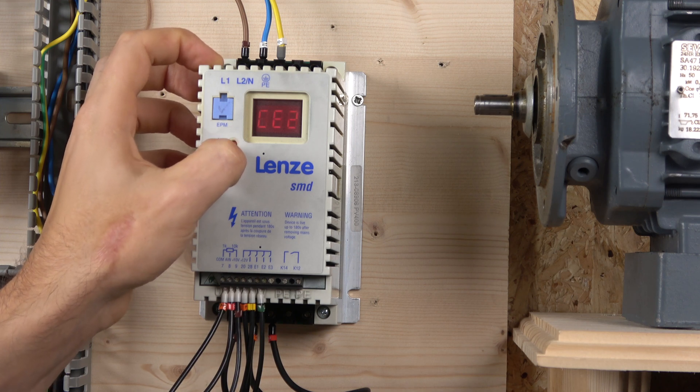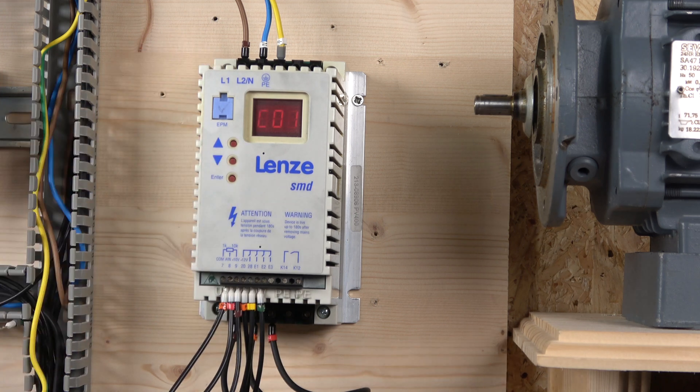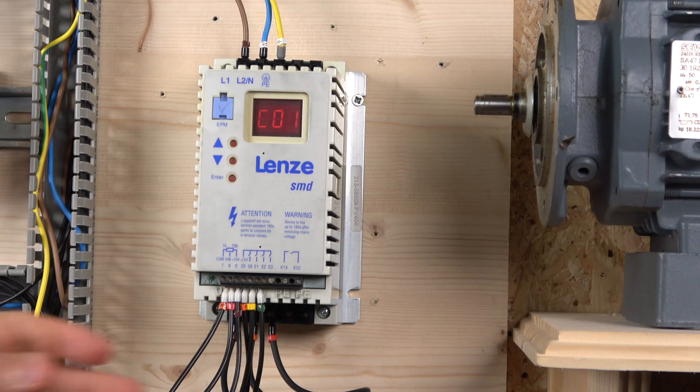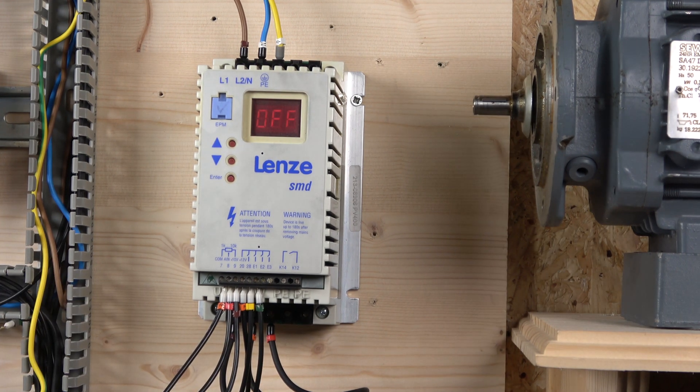We need to set parameter C1 to zero. Setting it to zero means the frequency reference will now be read from the terminal inputs — terminals 7, 8, and 9. Let's start it up and see how that works.